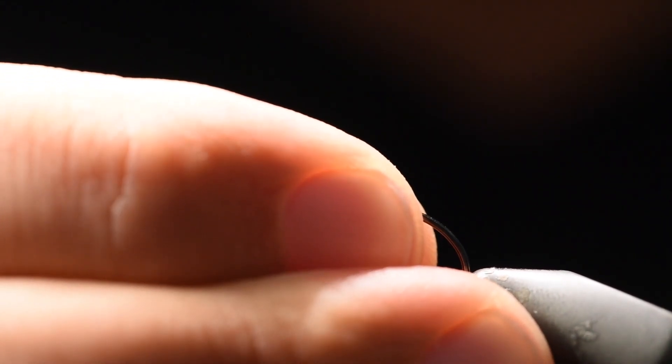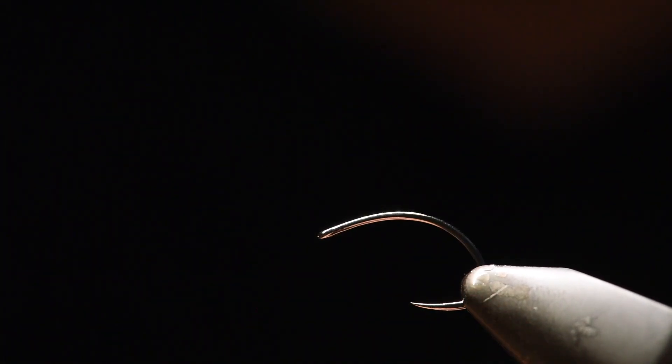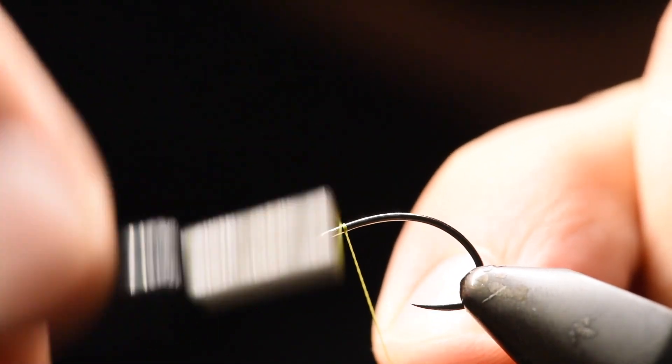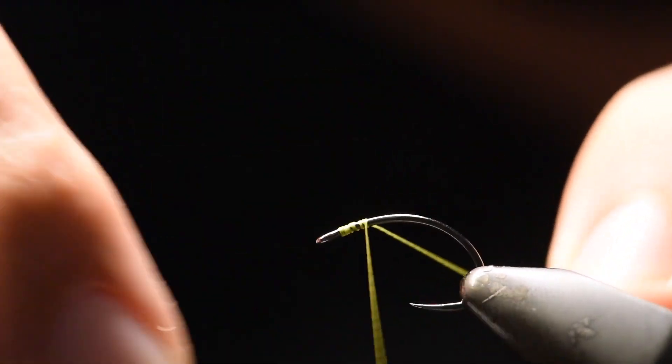Hello everyone. We're going to start with a barbless nymph hook in the vise today, and we're going to dress that hook with some olive thread. Once we get it on there very nice, you cut off your excess.